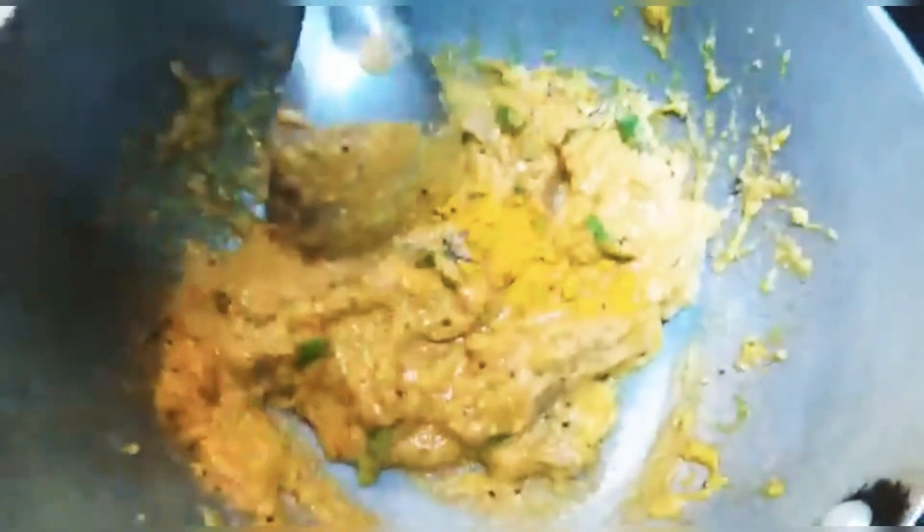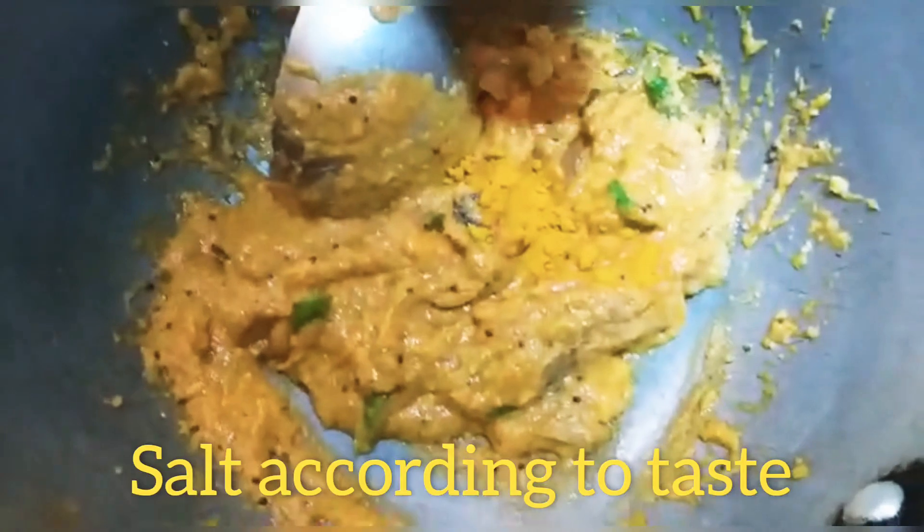I will add the vegetable soup. I will add a little bit of salt.